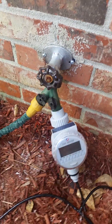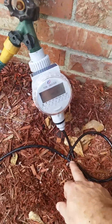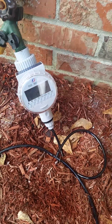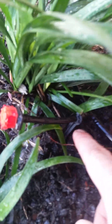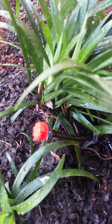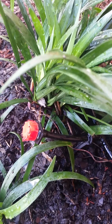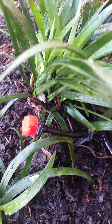The hose is about five bucks. T's are about a buck and you get like 20 of them. The little clips to hold it down are about a buck and you get like 20 of those. And these little drip heads are only a buck and you get 10 of those. Thanks for watching.